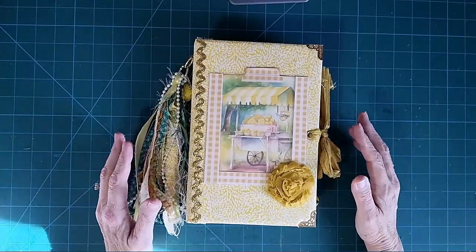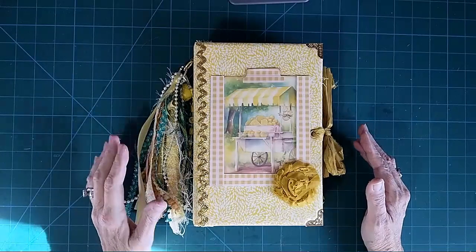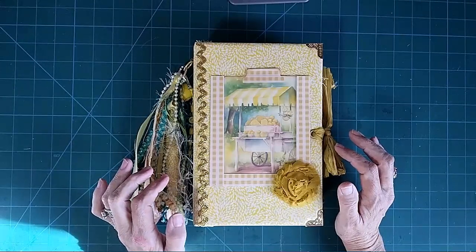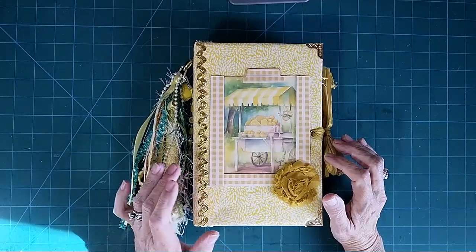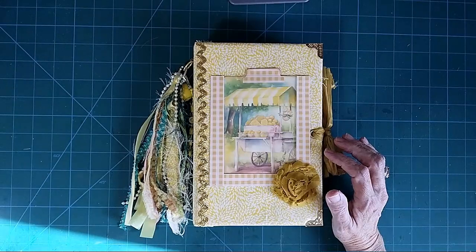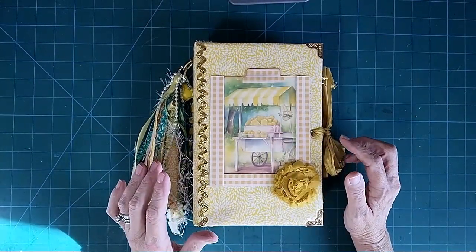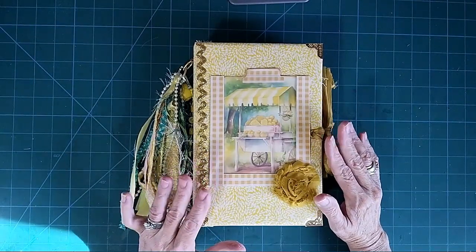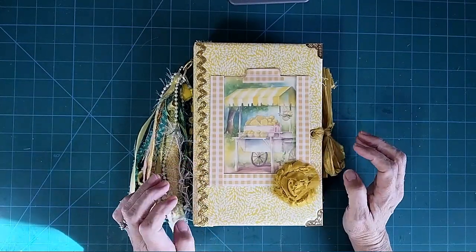This journal is called The Lemonade Stand. It is a 9x6, two signatures, two inch spine, and it was very fun to make. The kit used inside of this journal was from Raven's Printable Designs — I think her Etsy shop is called that. I will link to that down in the description box. This will be in my Etsy shop soon, shortly after I get this video up.